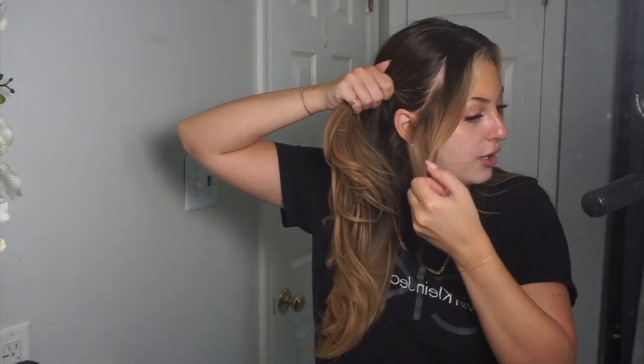I normally do this on damp hair, so I am gonna dampen my hair a tiny bit — I've just always done it wet. I want to mention before I dampen my hair that I section off my face frame. I still tone this part of my hair but I leave the toner on for way less time, so I put it on last. Sometimes toner can make your hair look dull, but I actually like the effect of less toner in the front — it makes my hair look brighter.